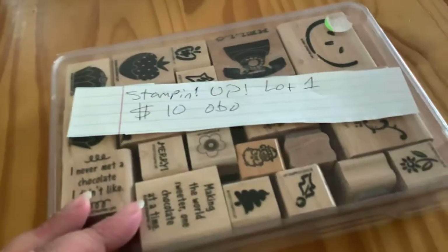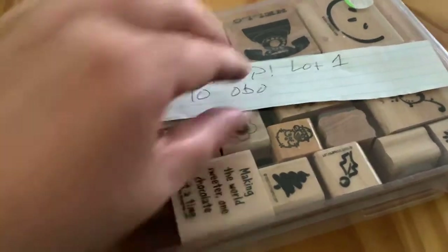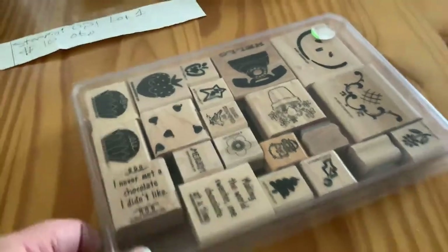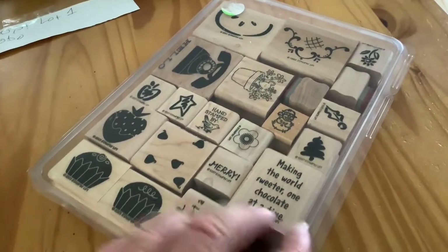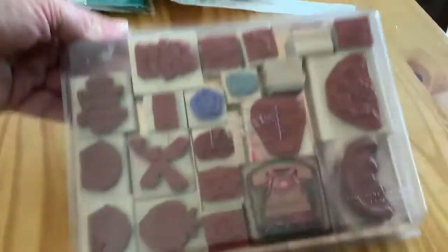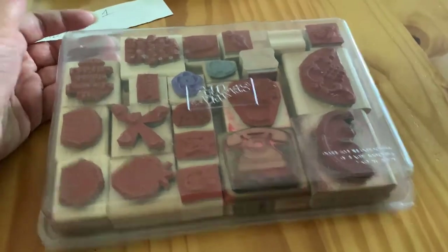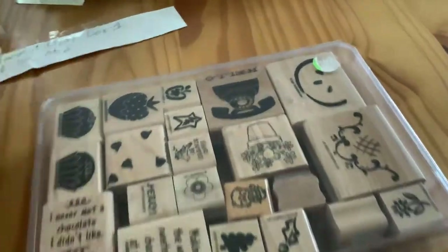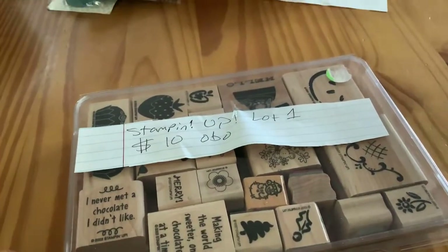Like I said in my last video, I am moving, so just trying to de-stash on some things. Here is another Stampin' Up lot one, $10, or best offer. This says lot one because it has no name. These have also been used — "Never met a chocolate I didn't like. Making the world sweeter one chocolate at a time." They have been used pretty good. I don't know if I have ever used these; I think I got them from my aunt and I'm assuming she used them. Stampin' Up lot one, $10, or best offer.